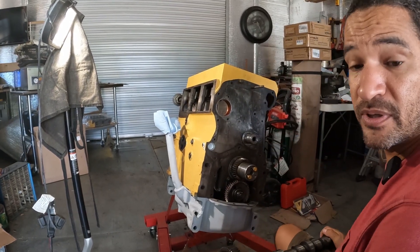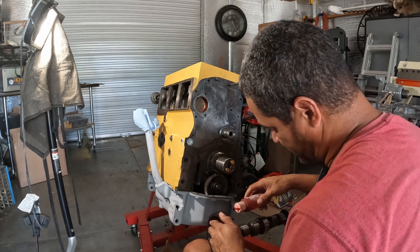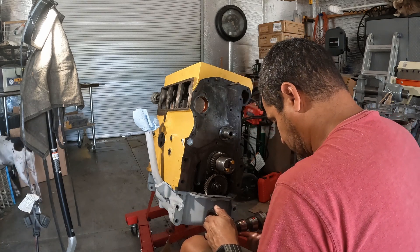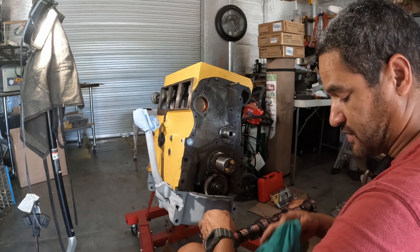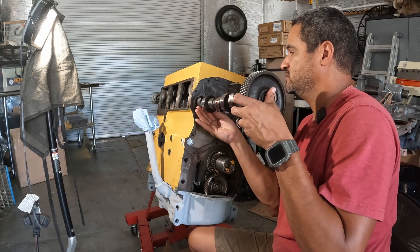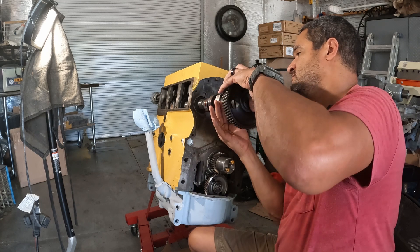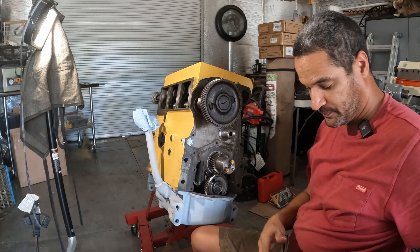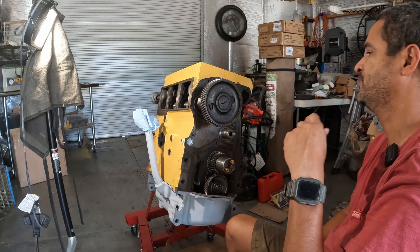They cleaned this cam up but didn't do much work to it — it had a little scoring, more like scratches than real scoring. Let's get all this stuff lubed. When you install the cam you really want to go in straight so you don't gouge the bearings. Nice and easy — got that one, got that one, that one — and one more. Wait, I messed up again like I always do: I need to put the plate in first and then the cam. So let's take this out.